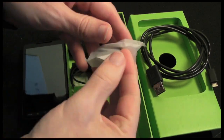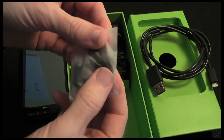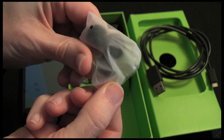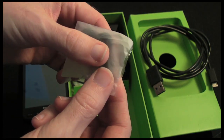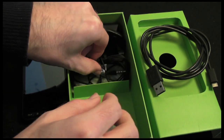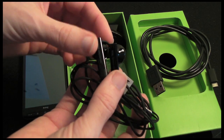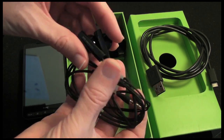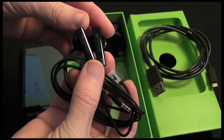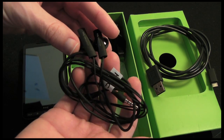We also get some little attachments for the earphones — two little sponge pads and also a little clip so that we can attach the earphone cable to a shirt or something to keep it tidy. And then these are the earphones themselves. They are nothing spectacular, just bog standard earphones. They sound okay, but as I always say, if you are serious about your music you are probably going to replace these with something better anyway.